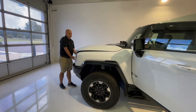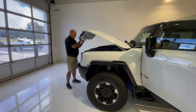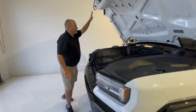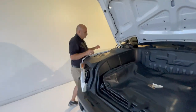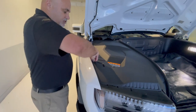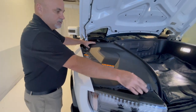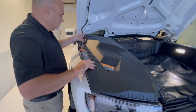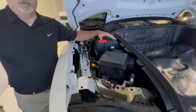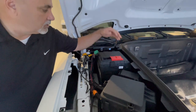So you manually release the front, get to there, and come over here — on the passenger side you have a cover. You're going to undo these three fasteners and there sits the 12 volt battery. Slide this right here.